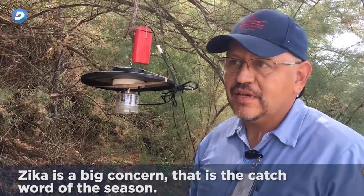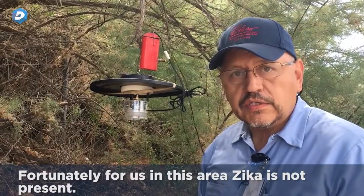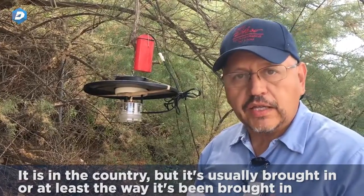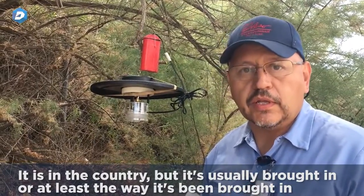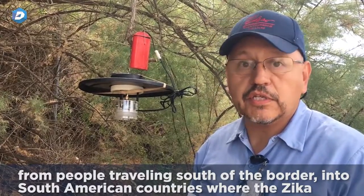Zika is a big concern — it's the catchword of the season. Fortunately, in this area Zika is not present. It is in the country, but it's usually brought in — at least the way it's been brought in — from people traveling south of the border into South American countries where the Zika virus is present.